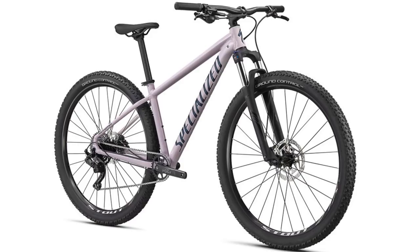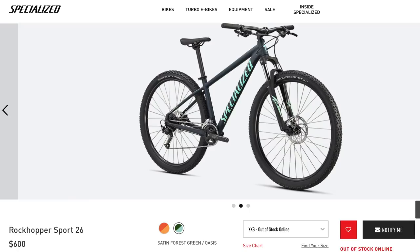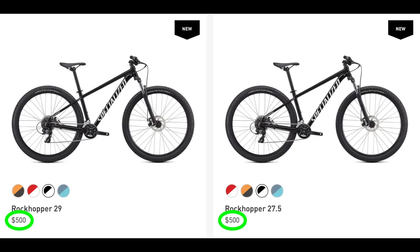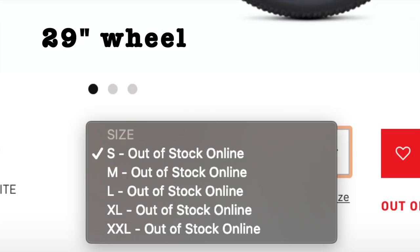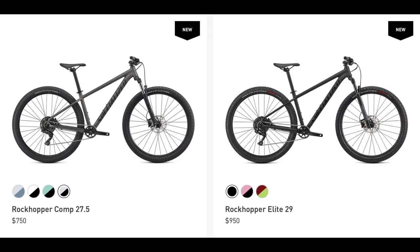There are no gender-specific versions of any of these bikes, but what's really interesting is that each of the five models come in 27.5 and 29 inch wheel sizes, so you can choose which wheel size you prefer. The frames are different between these sizes, so you cannot just get a 27.5 Rockhopper and put a 29 inch wheel set on it. There are also 26 inch wheel size versions available, but only in the two least expensive models and only in extra extra small frame sizes. The price remains the same regardless of wheel size, and while the 29er bikes come in most sizes, the extra small frame size is reserved for the 27.5 bikes.